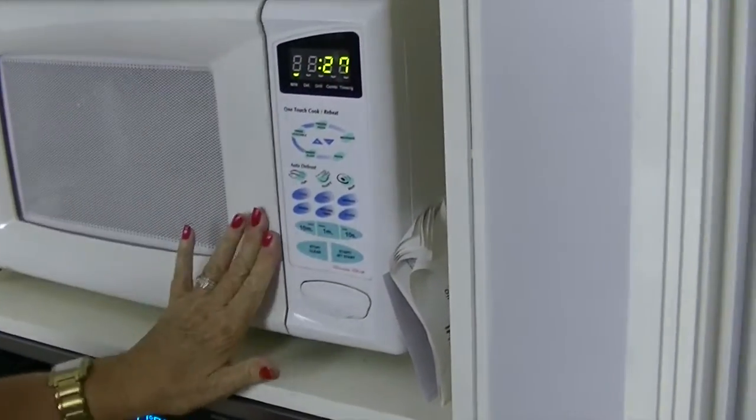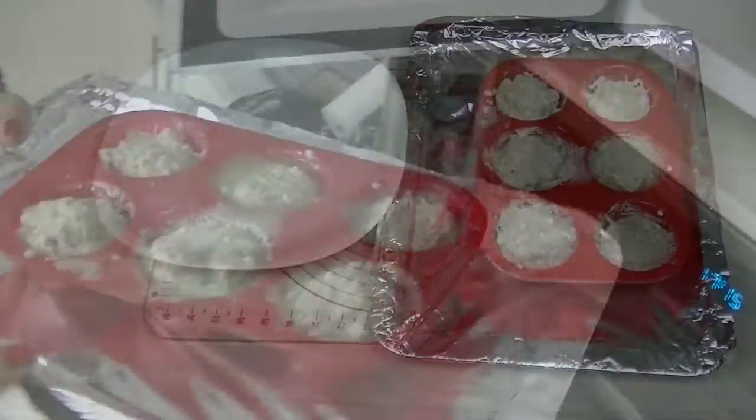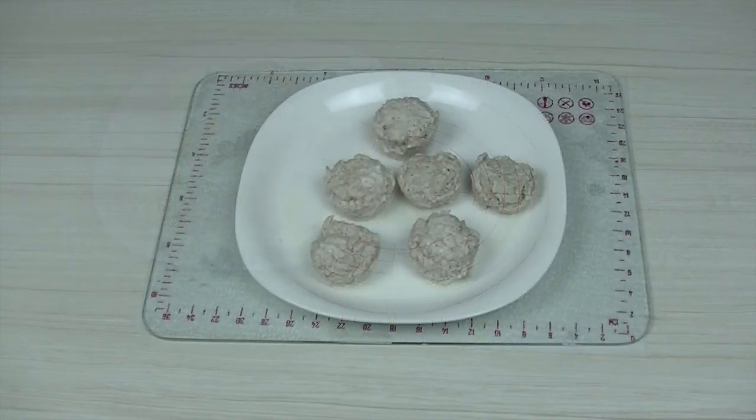Microwave oven temperatures can vary. When the chicken mince is cooked, it will appear a white colour. Remove the chicken mince muffins from the muffin tray and place on a plate to cool.